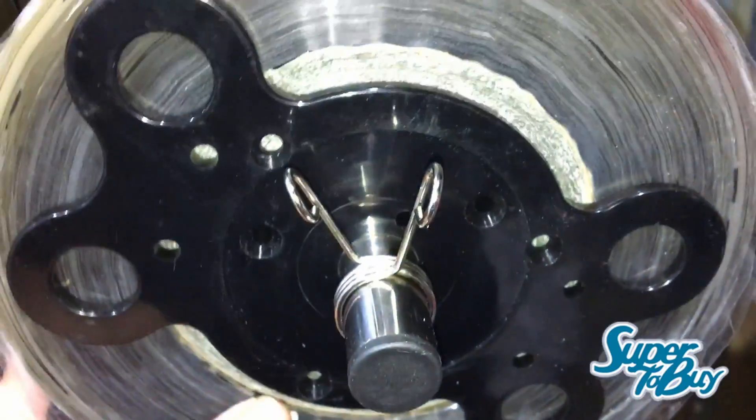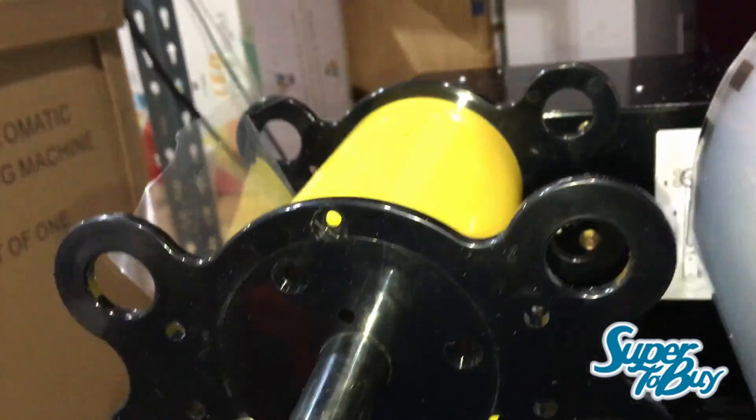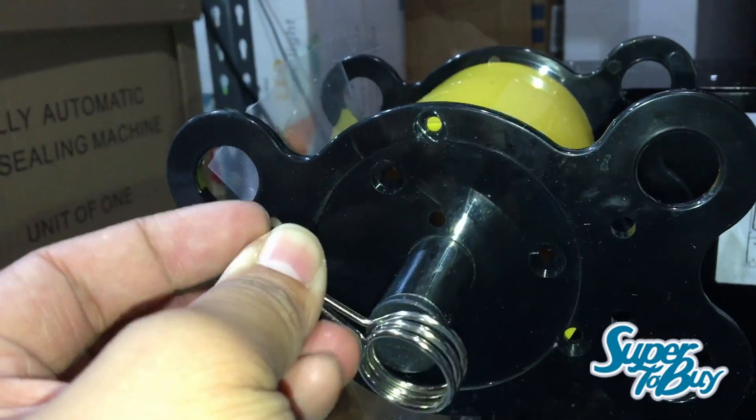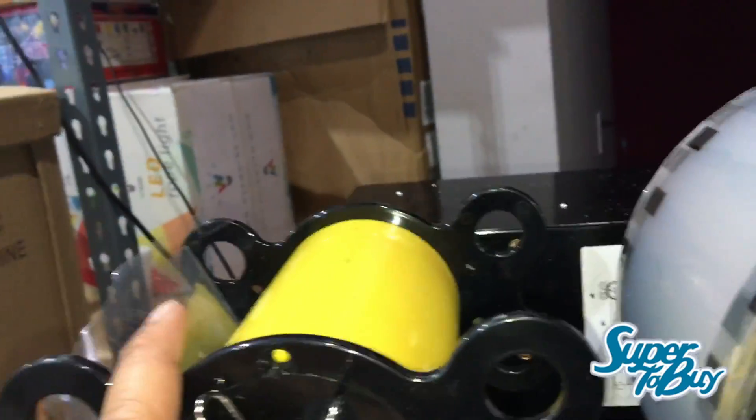You want to squeeze that in and hold it in so it's not going to jumble around — same thing on this side as well. You always want to have them lock into place. Kind of squeeze this clamp here, push it in — bang. So it's not going to move anywhere; it's going to be locked into place.